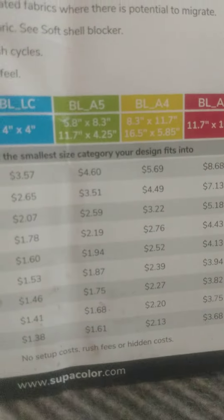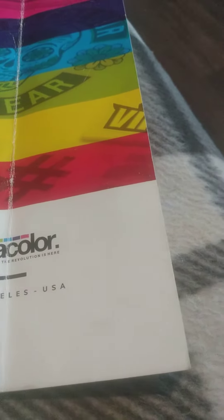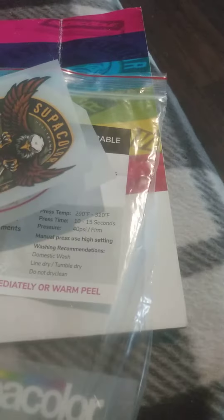If you don't know anything about Super Color — Super Color does not sell pre-made transfers. You have to send in your own design and they'll fix it up for you.